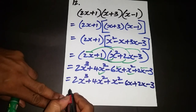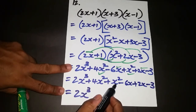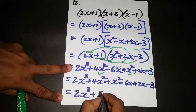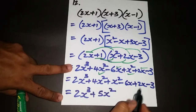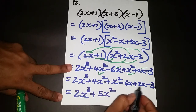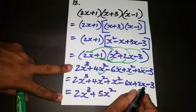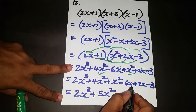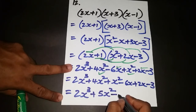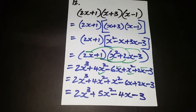Completing the simplification: 2x cubed stays. 4x squared plus x squared equals 5x squared. For the x terms: you have 2 xylophones at home but owe 6, so you give away 2 and still owe 4, giving negative 4x. And the constant is negative 3. Final answer: 2x³ + 5x² - 4x - 3.